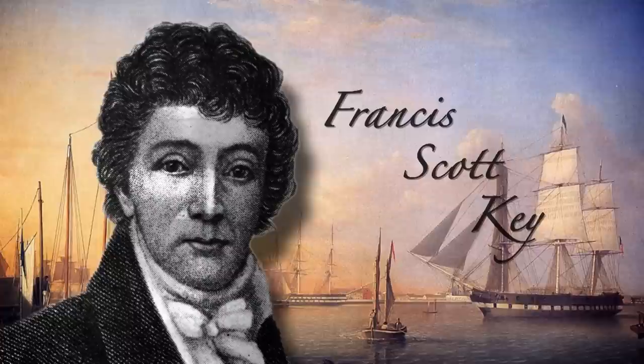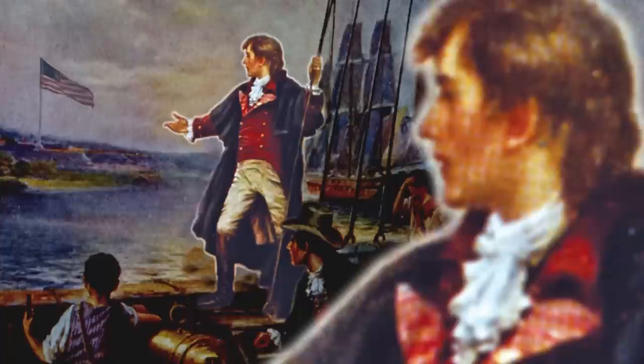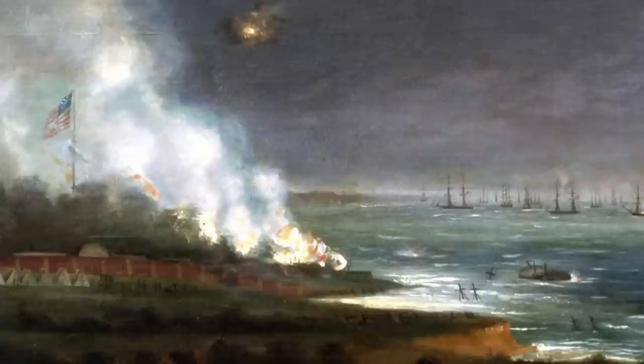Francis Scott Key was a lawyer and amateur poet from Washington who was negotiating the release of hostages. He arrived just at the moment when the British were preparing their bombardment of Fort McHenry. The battle raged around Key as his fellow Americans desperately fought to defend Fort McHenry. He was seeing the battle from the point of view of the British, and it didn't look good — it looked terrible, horrible in fact. He watched it all night long, so you can imagine how gut-wrenching that would be. So he got a little piece of paper and scrawled down the poem, which was called The Defense of Fort McHenry.